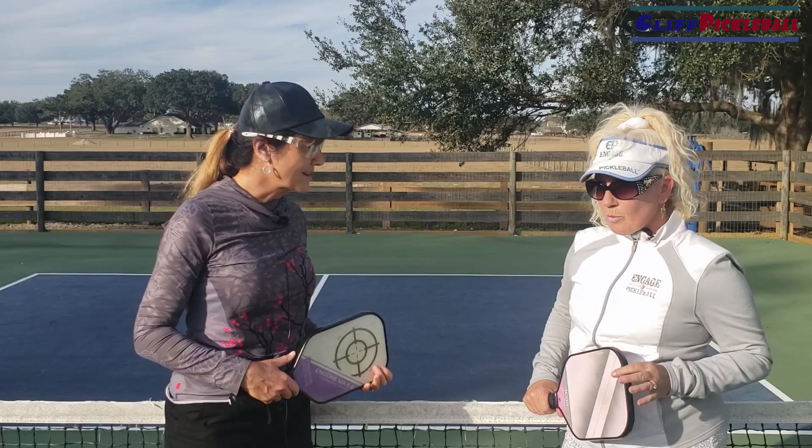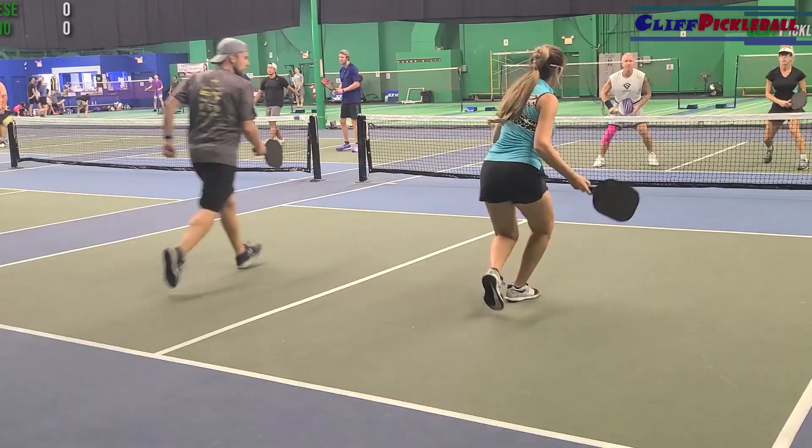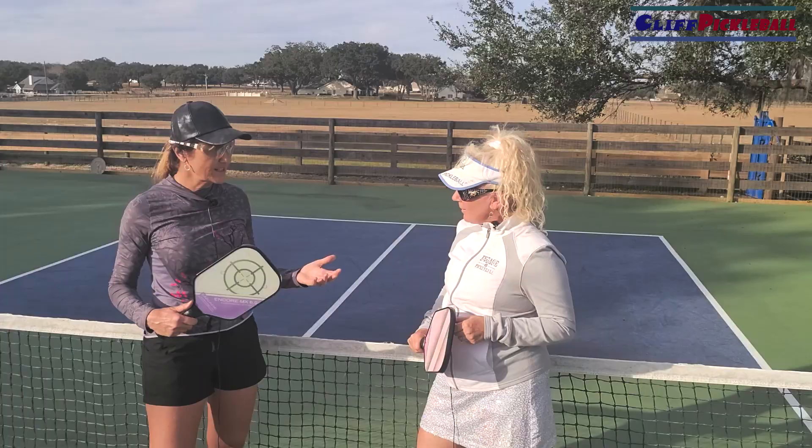Well if you're my partner Jana, I love your forehand so I would want you on the odd side. I'm fine on either side, but where I want to use your awesome forehand I would rather stack and put you right on that side right from the beginning. Good — now we're set up to win!